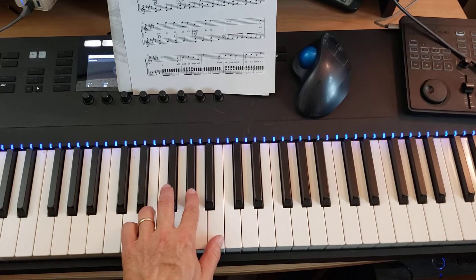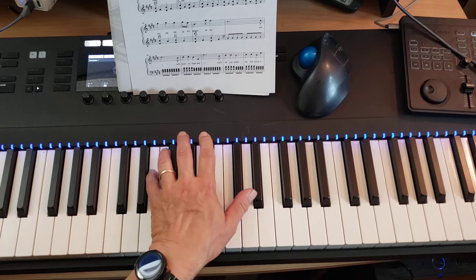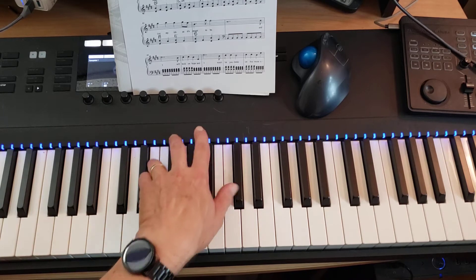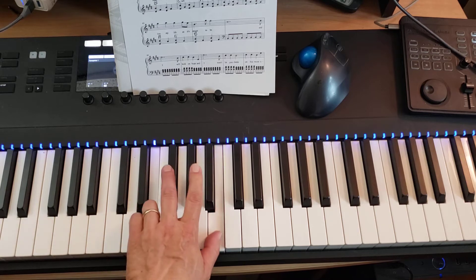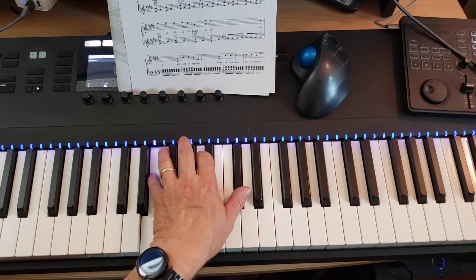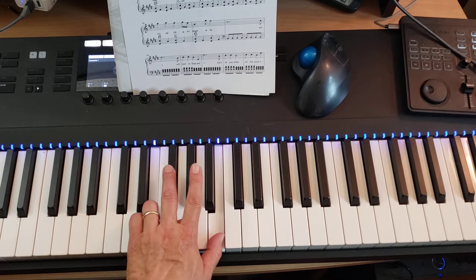So the left hand starts with the E major chord, which is E and B to G sharp, then A major — E and C sharp — and A to E major again. Two more times on E major, A major, E major, A major, B major.